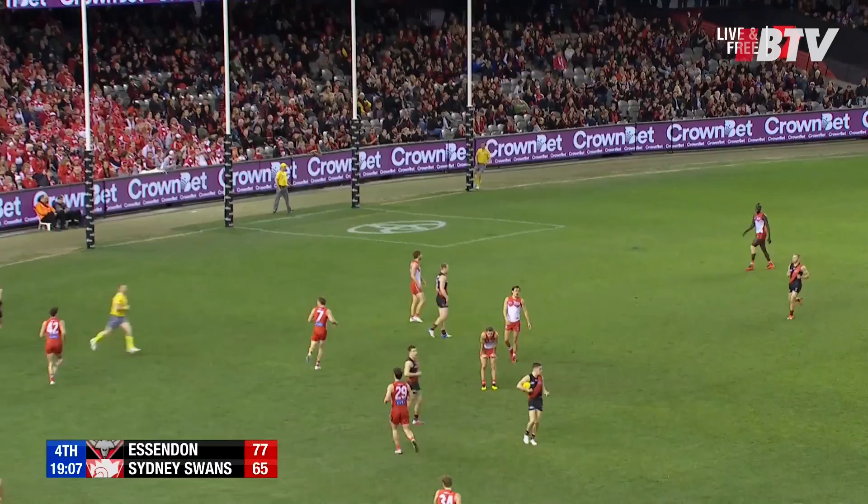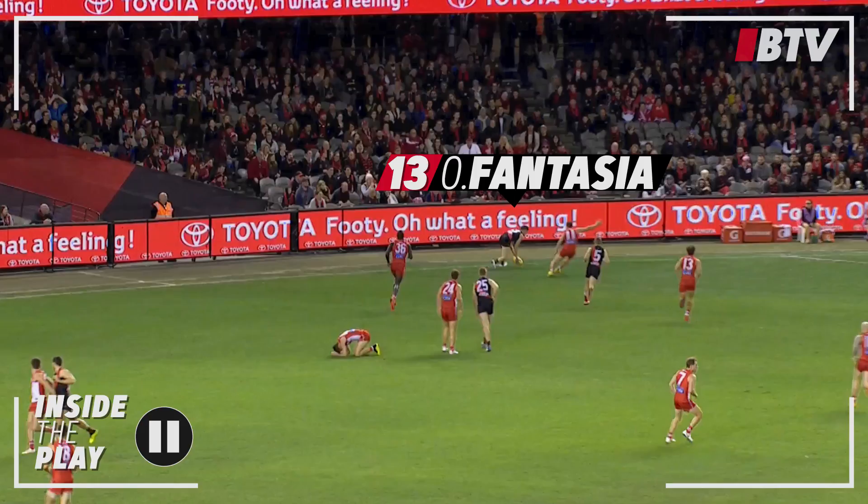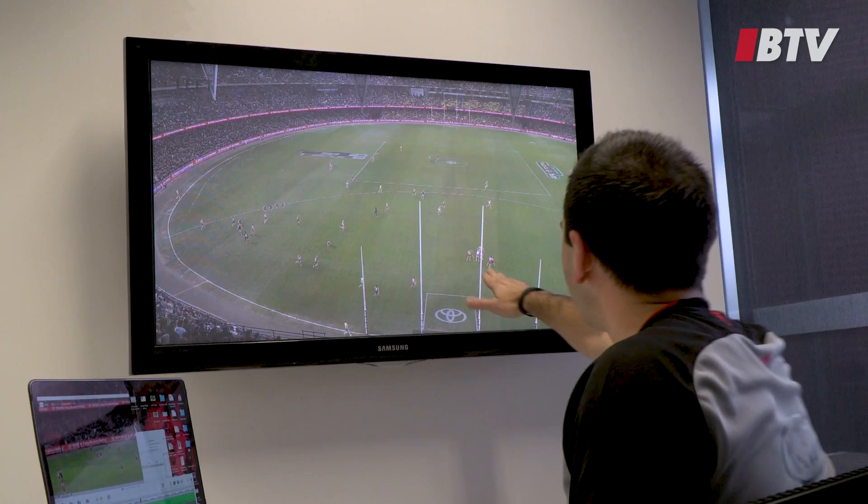To set this clip up, Raz has got the ball here inside our forward 50, just at the start of the last quarter. He's going to feed it back to Andy McGrath, who's going to centre it inside 50. There's the kick — you can see Callum Sinclair from the Swans has got back, and he takes the intercept mark just in front of our goal. If we flip now behind the goals, here's Sinclair taking the mark.